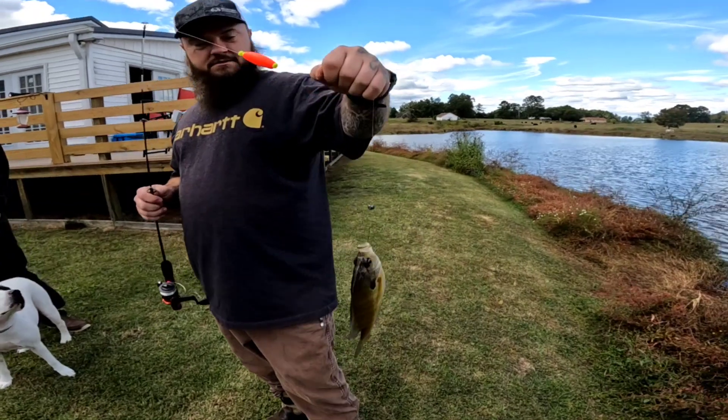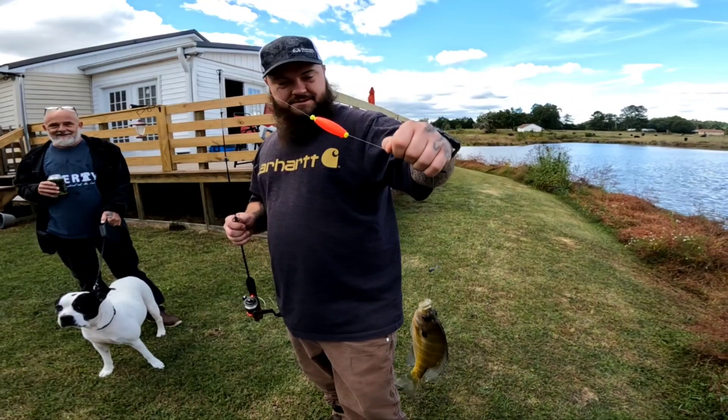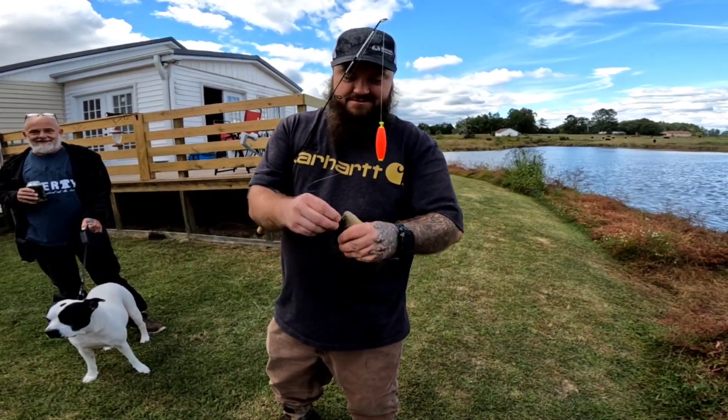All right guys, welcome back to Fishing 864. We're in Area 51 and Jim here has slayed them already — it's gonna be a good day, stay tuned.